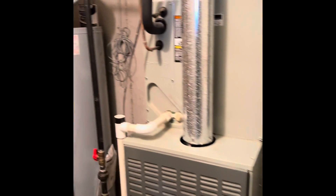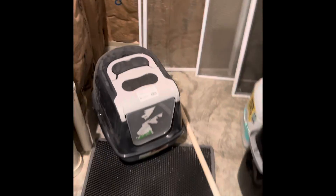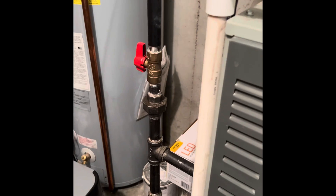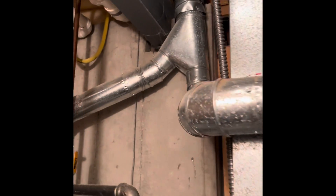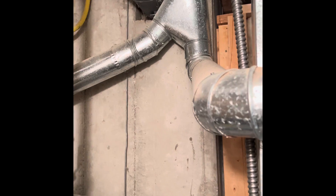Drain lines run in PVC — they go right over to a floor drain right there. Gas lines are black iron; there's a union and a shutoff valve, so that's all up to code. Refrigerant lines will get flushed and pressure tested and they come out of the top of the unit and run out to the outdoor unit above a hard ceiling.